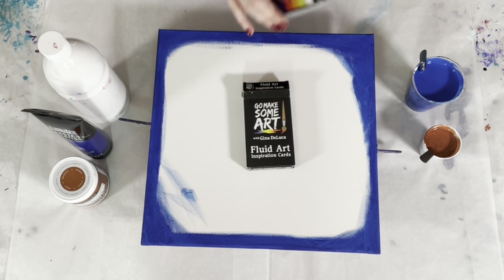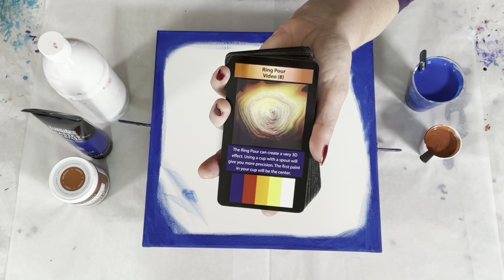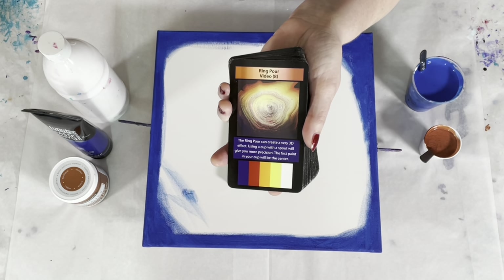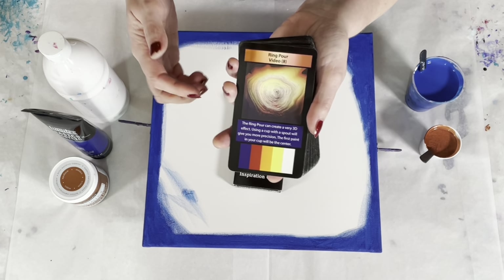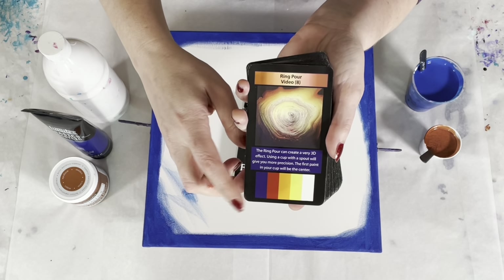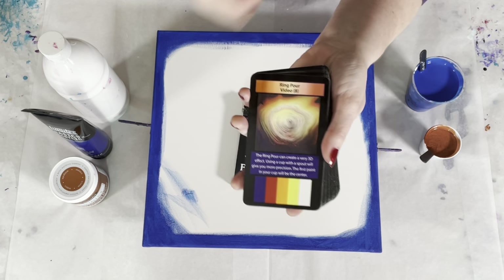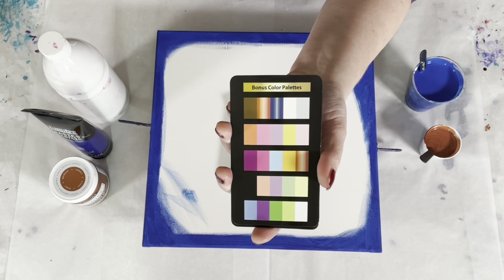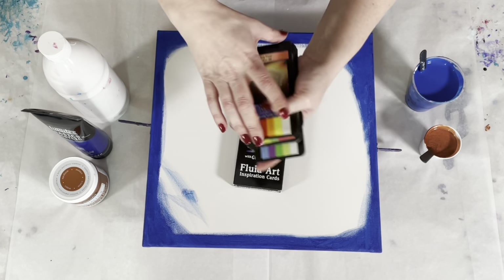If you have not seen the Fluid Art Inspiration Cards, they are 52 cards — 42 technique cards — and each technique card has an associated video here on YouTube that gives you all of the information you need: the exact paint brands, the colors, the consistency, the technique, all the things I can't fit on a card. There's a picture of the painting from that video, a tip for that particular technique, and the color palette used. These two boxes can be used as the basis of a two-color palette, and there are eight bonus color palette cards, each with five color palettes. Mix and match the bonus cards with the technique cards and you have more combinations than you could ever paint in a lifetime.